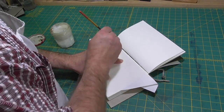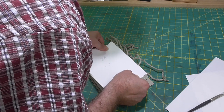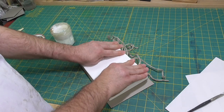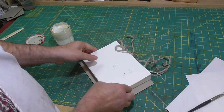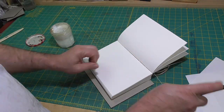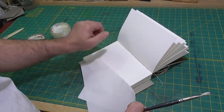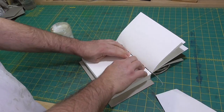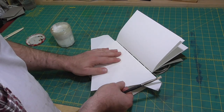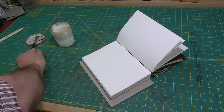The sewing will tend to pull the sections back, so as I pull it over, I'll pull it towards me. With my head over the spine, I'll be able to see if the spine folds are aligned before touchdown. I like to have the outer section and endpaper slightly towards the fore edge, just a tad. These sections won't move in rounding, and if they are perfectly aligned, even after rounding, the edges of the book will flatten out at the shoulders ever so slightly.